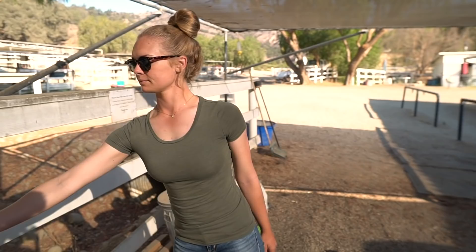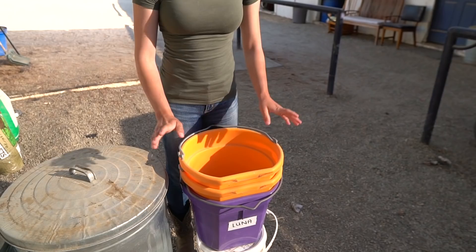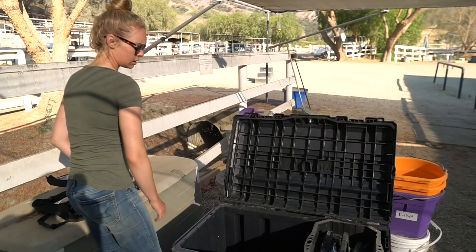These are just some water buckets — the more buckets, the better. The purple one will be for soaking the beet pulp, and these others will either be for Cali, bit dips, bathing, or whatever. That's just the first thing I normally lay out.